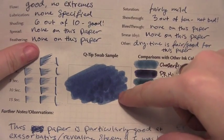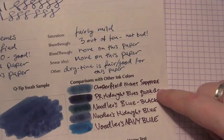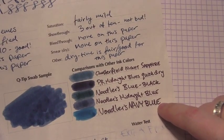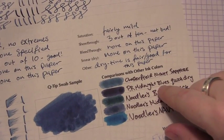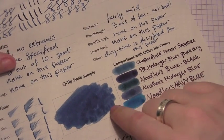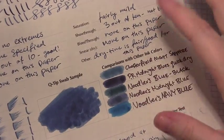Here's a nice big swab, and I compared it to a few other inks: the Chesterfield Night Sapphire, Private Reserve Midnight Blues Quick Dry — which I have a different test on — Noodler's Blue-Black, Noodler's Midnight Blues, and Noodler's Navy. The reason I included Noodler's Navy is because compared to the Midnight Blues Quick Dry it's a lot more of a greenish blue and a lot lighter, as you can see. I wanted to compare it to navy, but that was just a step too far — it almost looks ridiculous there. But it also shows just how dark all these inks are, that their navy blue looks that light by contrast.